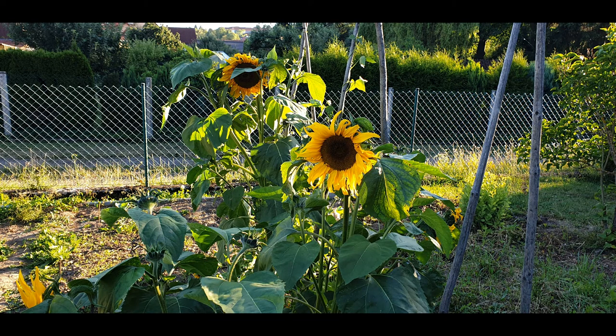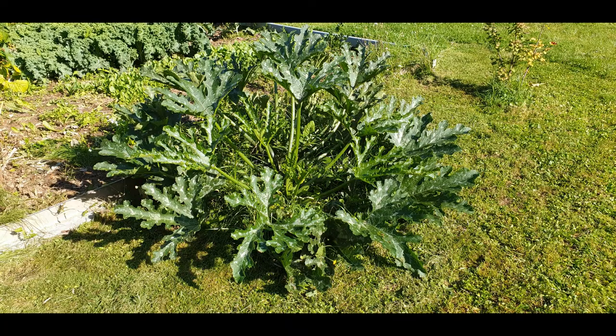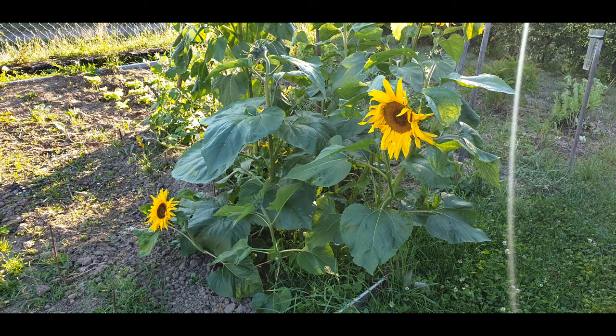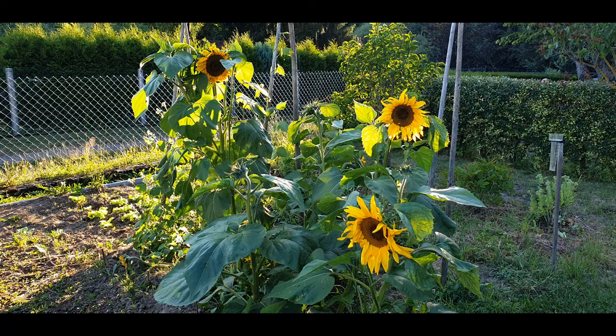If we of course want to make sure that our garden looks exactly like last year, as a wonderful beauty with sunflowers — here we see a zucchini, here a beautiful flower of sunflowers. You see, I love sunflowers. Then we have to do something.